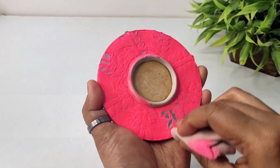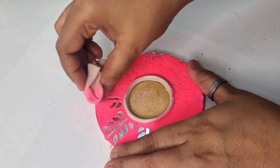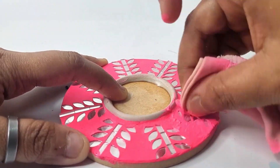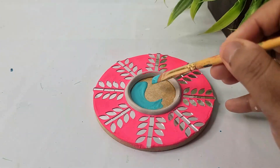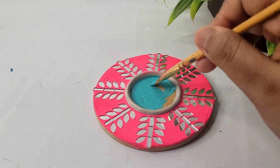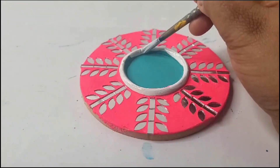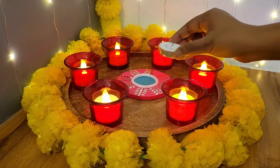Now using a wet cloth to remove the extra paste from the surface of the mirrors. Applying teal blue color on the center part and white color on the clay border. And we are done with our third project — this is how it looks.